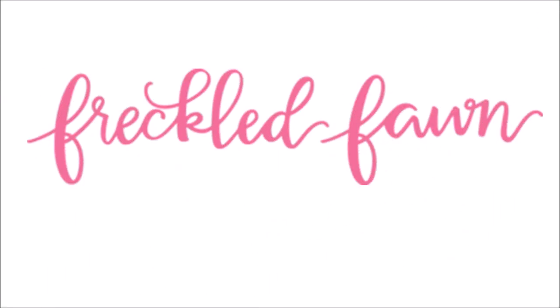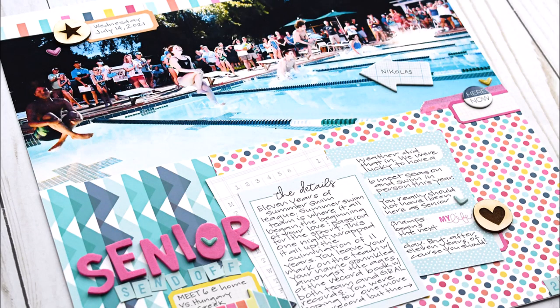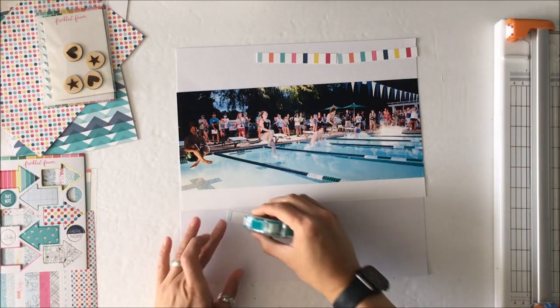Hello Scrabby Peeps! Susanna here today for Freckled Fawn and I'm sharing with you this large photo swimming layout. This is my first process video for Freckled Fawn, a new to me paper crafting company.